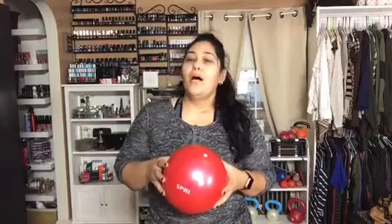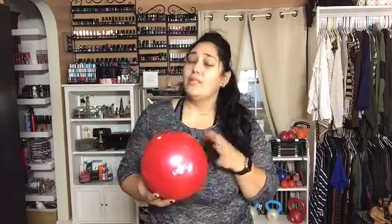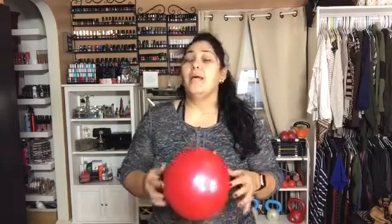Let me tell you guys real quick about the ball. I literally sat there and thought about it and thought about it. She has suggested this ball on her webpage — there's a link of all the equipment that she uses, and this ball is a little pricey to me. It's $15, and I have seen some for $9.99, $8.99. I said, you know what, there's got to be a reason why she chooses this particular ball. So I made the investment and I am so glad that I did.